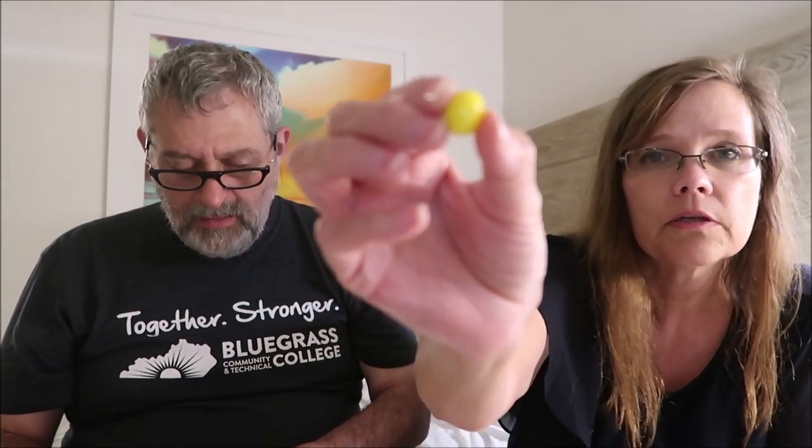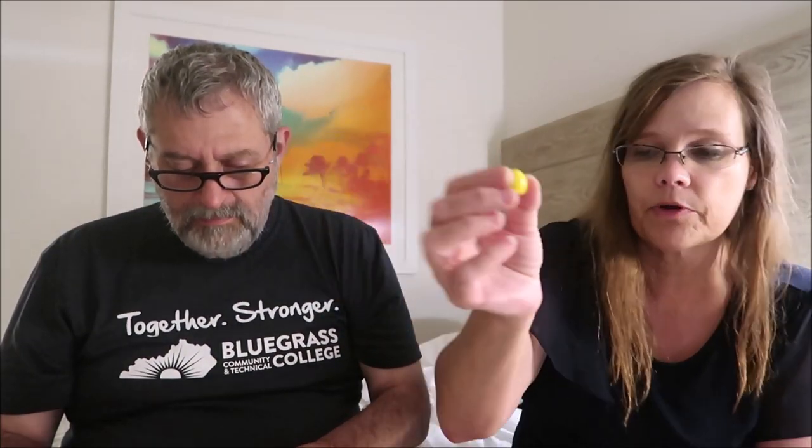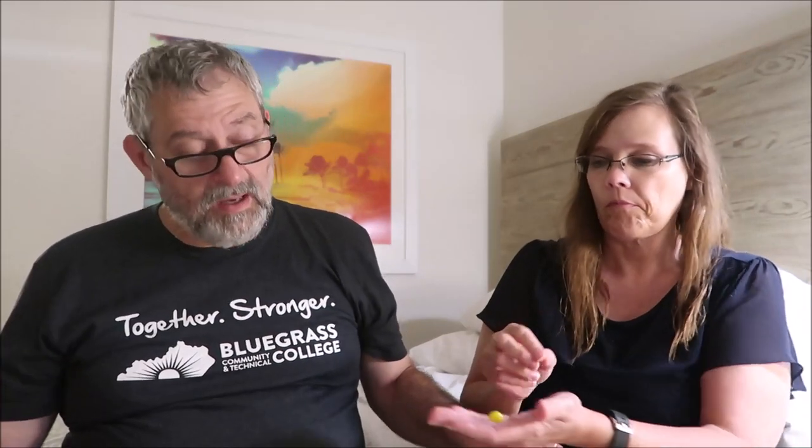This is Loco Lemon, and it's an eight. It says 'Explosive gum packed with power — chew at your own risk.' Look how pretty these are — a very pretty yellow. So this one is Lemon, and it's an eight.